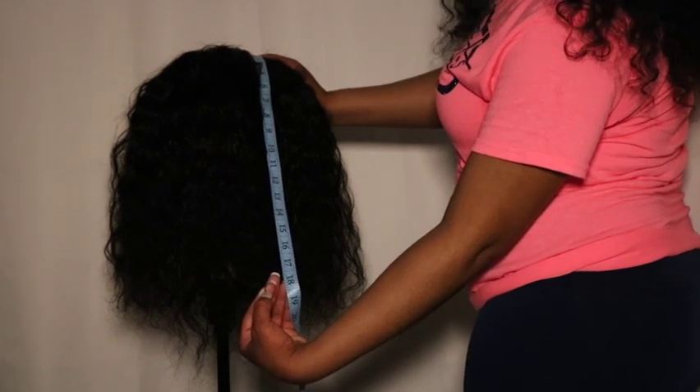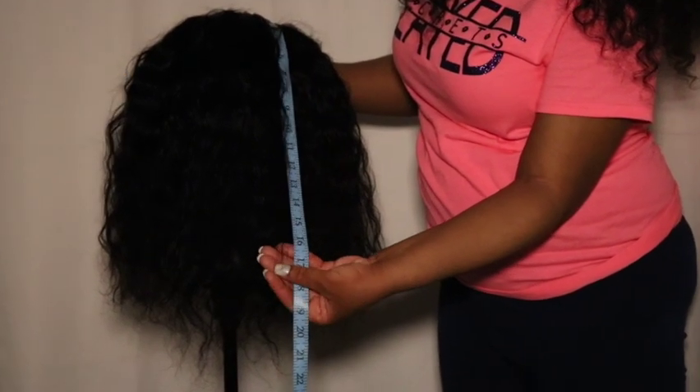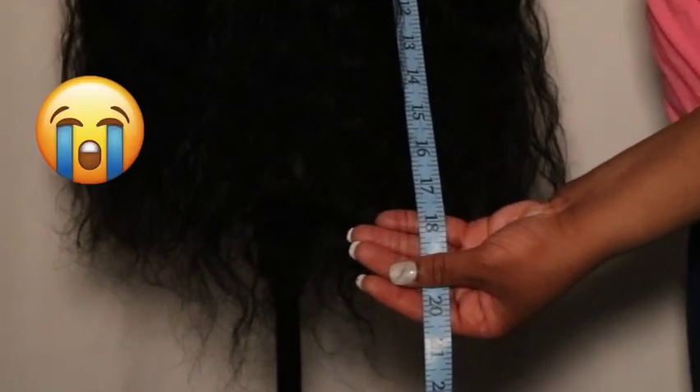They barely made it to 18 inches, but technically they made it, so we have to give them the point.